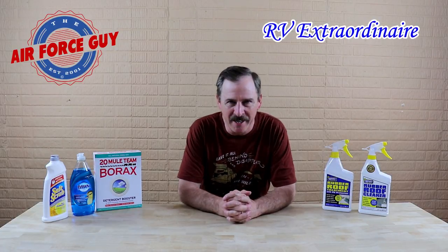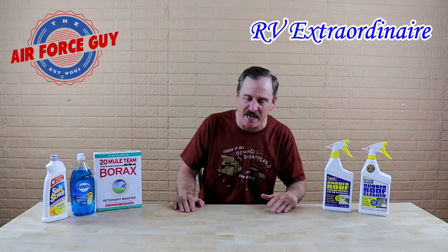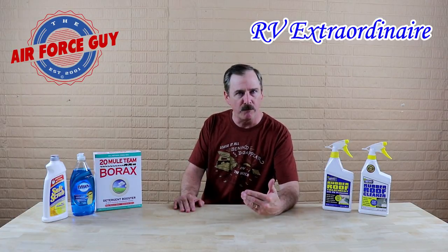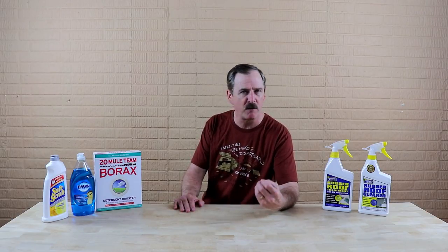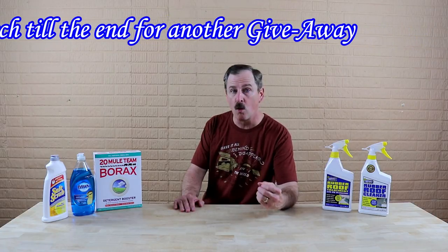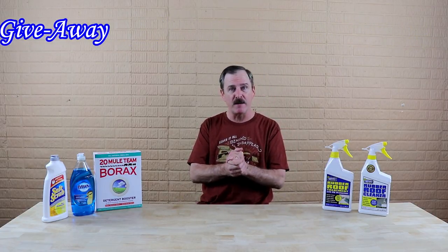Ladies and gentlemen, Paul Chamberlain, the Air Force guy, RV extraordinaire, coming to you this evening to talk about how to properly clean your roof — if it is a rubber roof or if it's a TPO. Cleaning a fiberglass or metal roof is pretty self-explanatory, but I think the two more complex roof types are rubber and TPO, so that's what I'm covering here this evening.